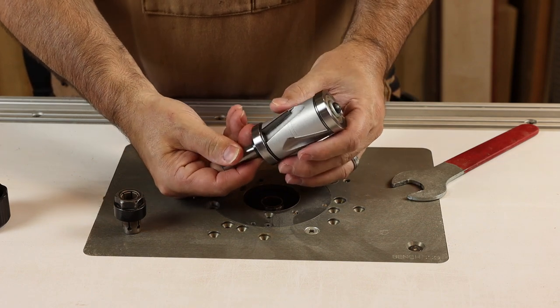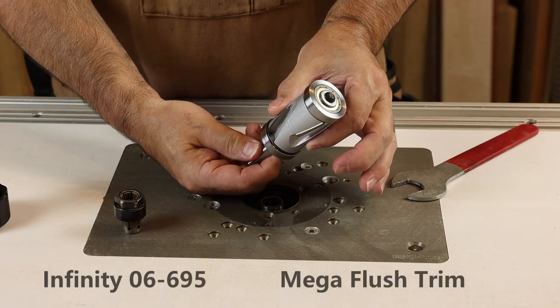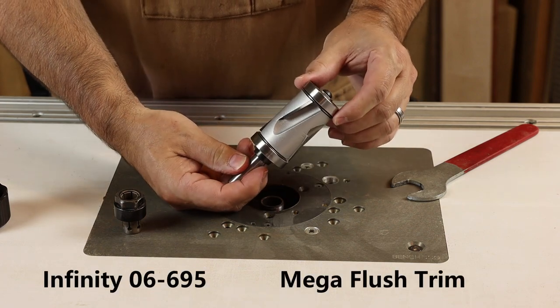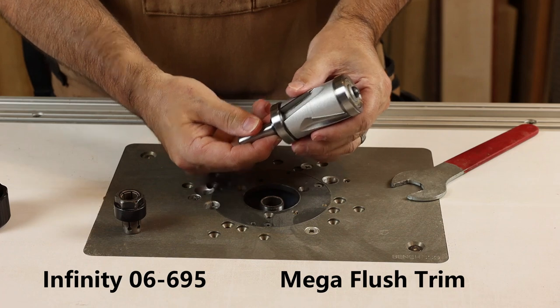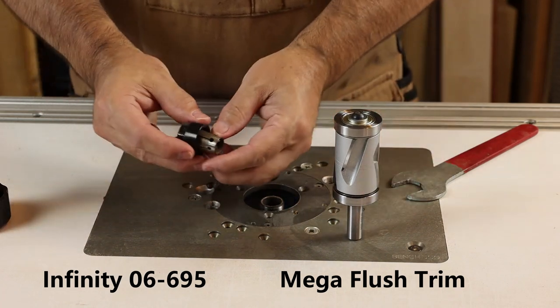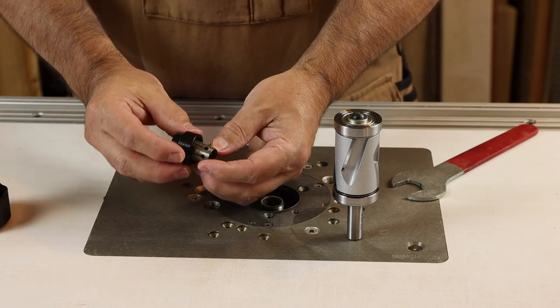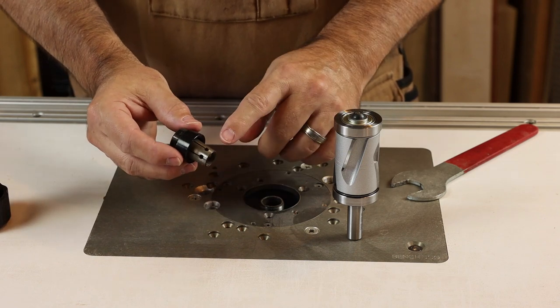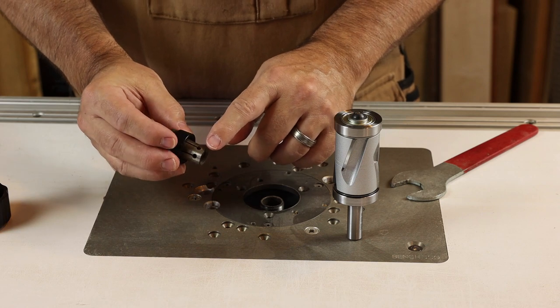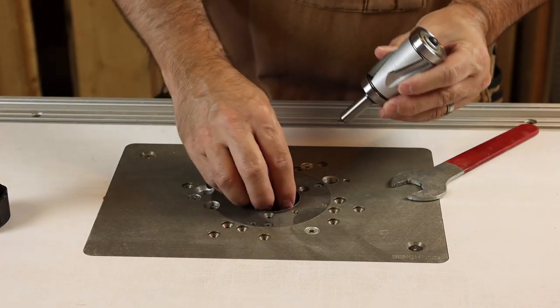This is the largest version in Infinity's line — an inch and a half diameter with a two inch cutting length and a half inch shank. When installing bits in the router table I like to blow things off with compressed air, make sure there's no trapped sawdust, and then do a quick look to make sure there's no cracks or defects to the collet. This one looks good so we'll go ahead and get that installed.